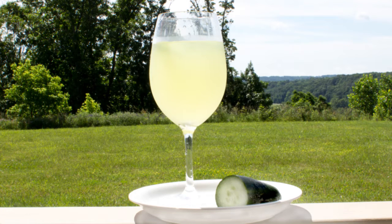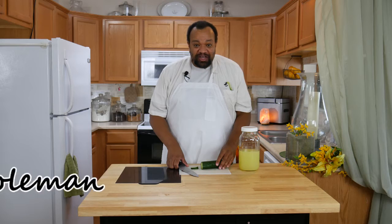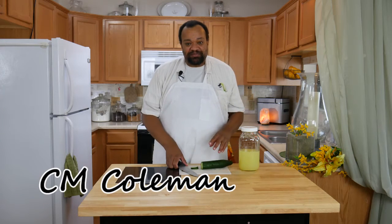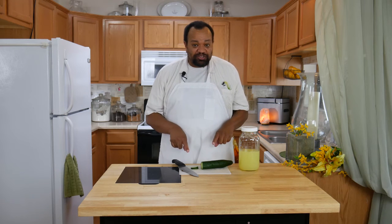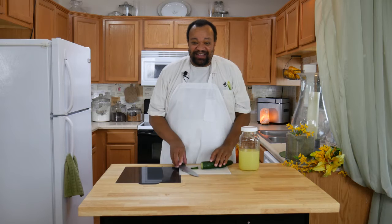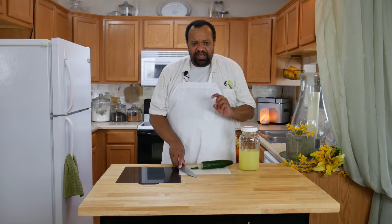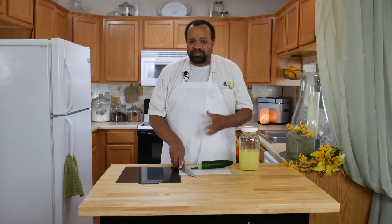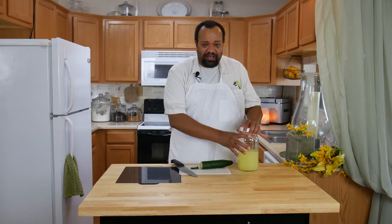Today we're making cucumber lemonade. Come on in and welcome to my home. Today's recipe is a different version of our cucumber lemonade. If you want to check out the original cucumber lemonade recipe, click that 'I' in the sky. This one is a little bit easier, has no pulp to it, which is what other people were saying they didn't like, and it's so simple to make.